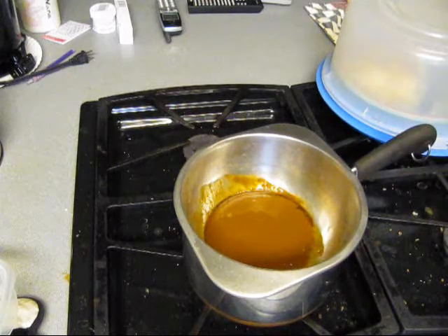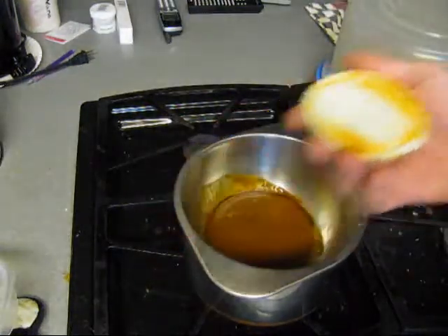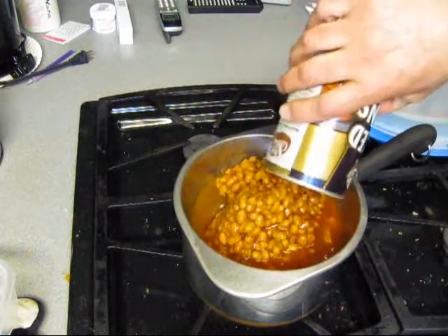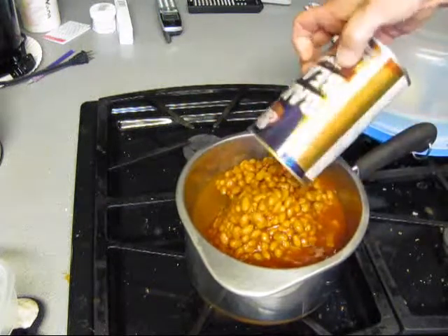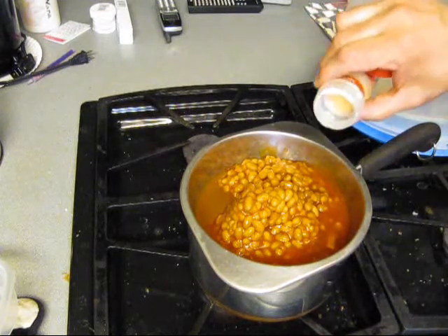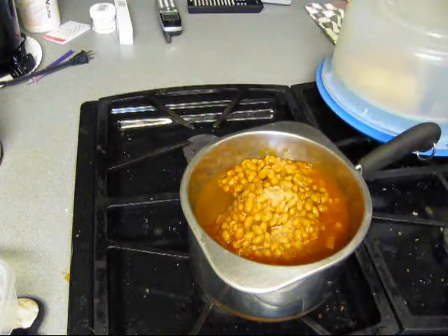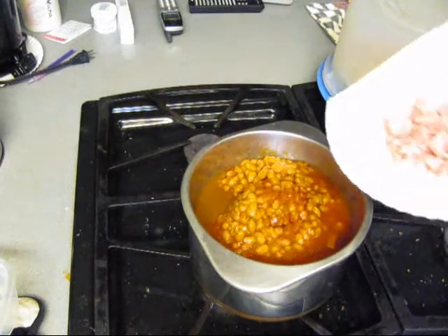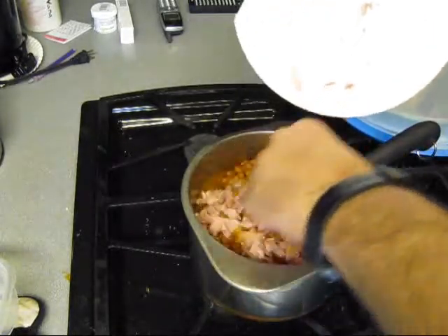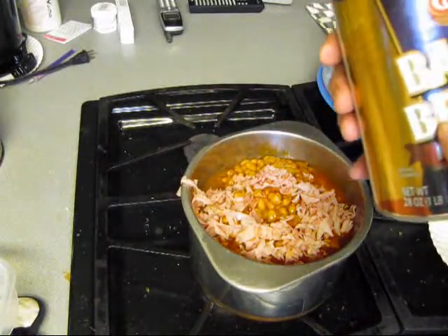Alright, barbecue sauce — that's the blue plate. And then some beans. They needed help, I already knew they needed help. That's why I put that barbecue sauce in there. I think they're going to need more help than that. Let's put a little bit of garlic powder in there, some onion powder. I'll come up with something else. Let's put some diced up smoked ham in there. Now we got real pork and beans.